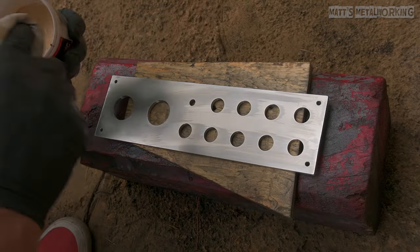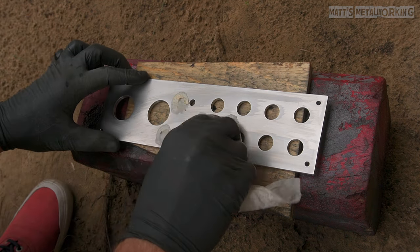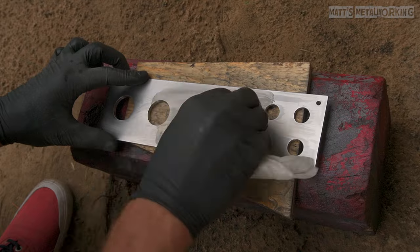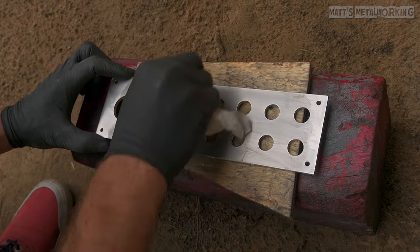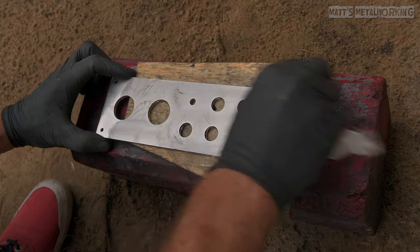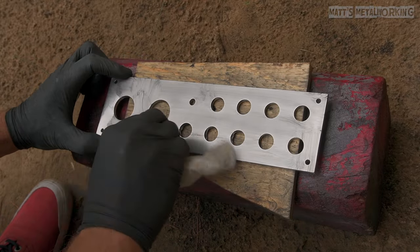Now for polishing the aluminum. There are various products available on the market and I've had good luck with aluminum polish from Mothers. Apply it to a soft cloth and work it into the surface, working in multiple directions. Eventually the polish will turn black which is perfectly normal. I would highly recommend wearing gloves for this as it can get quite messy.